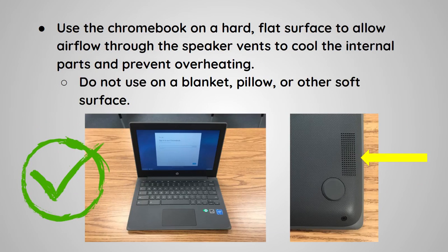Use the Chromebook on a hard, flat surface to allow airflow through the speaker vents to cool the internal parts and prevent overheating. Do not use it on a blanket, pillow, or other soft surface.